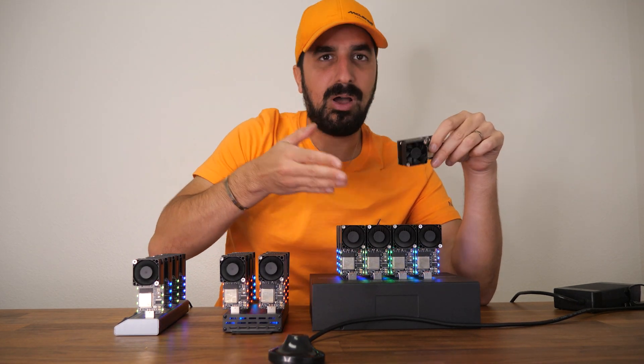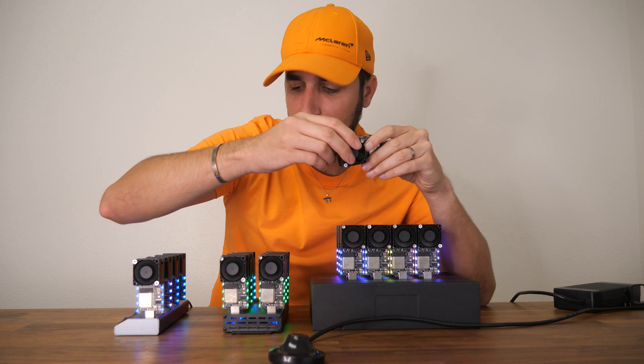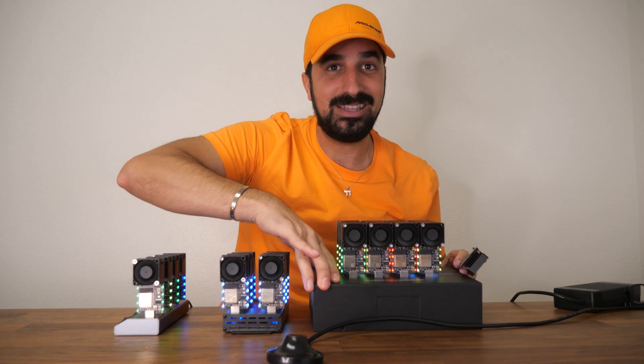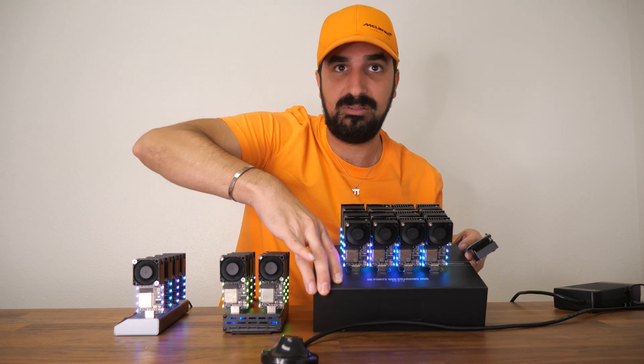Those are examples of how you can set it up on a USB hub. We sell it as a single unit, a four pack, a six pack, or if you really want to get a chance of hitting a block, a 12 pack.